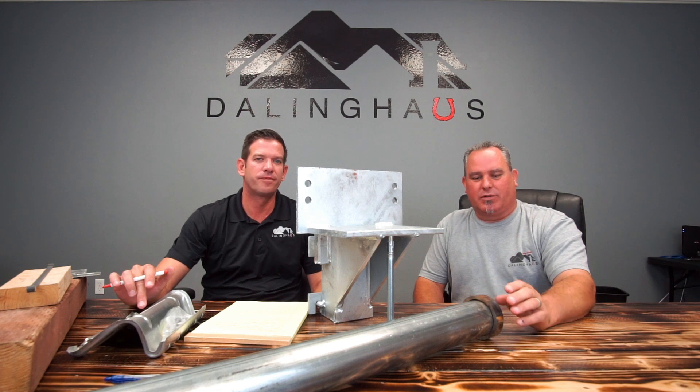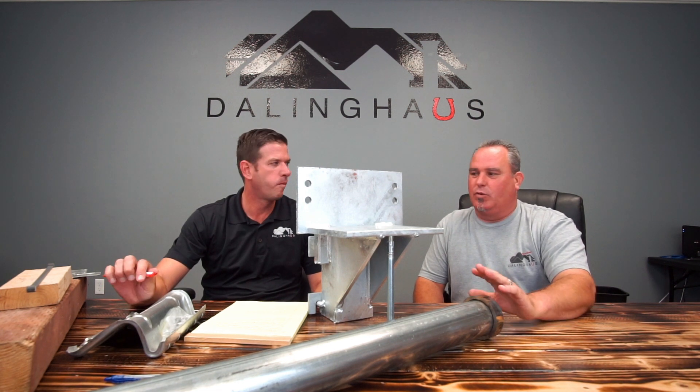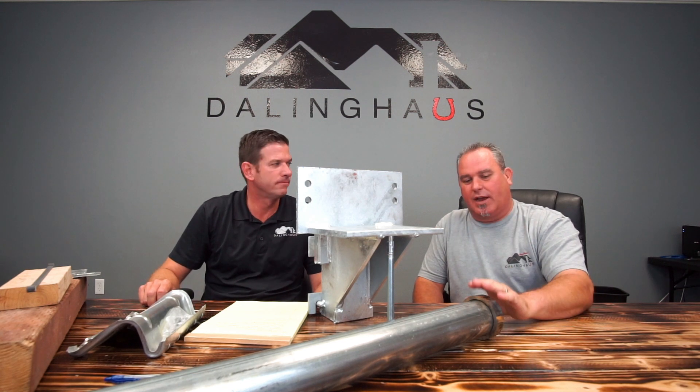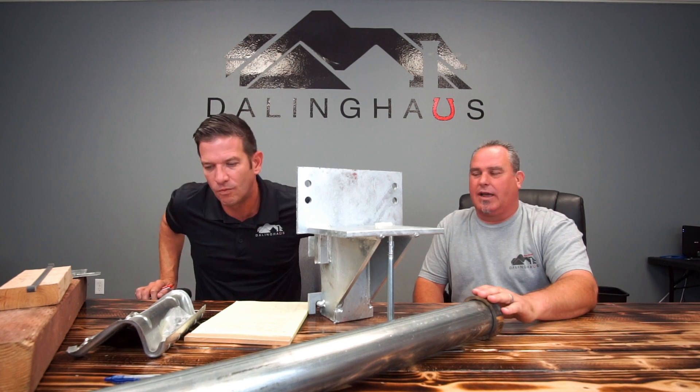Good morning everyone. I'm Brett with Darling House Construction. As you can see, we have a few items in front of us, and today Mark Cook is going to explain what these items do and how we use them.